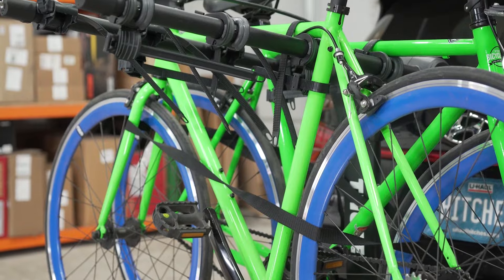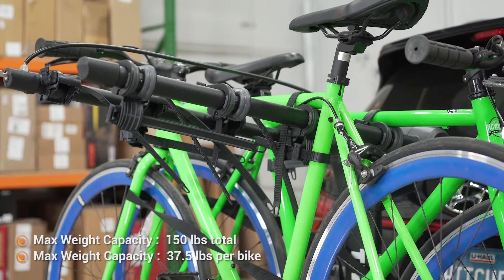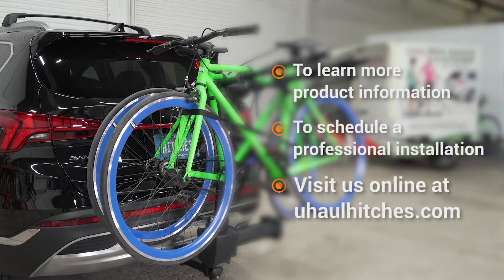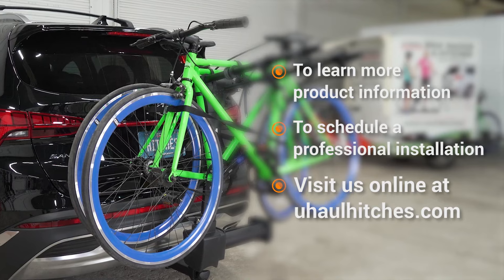This bike rack carries four bikes that can weigh 37.5 pounds each for a total of 150 pounds. If you have any questions about this bike rack or if you'd like to take a closer look at one, visit your nearest U-Haul Hitch Center or visit us online at uhaulhitches.com. Thank you.